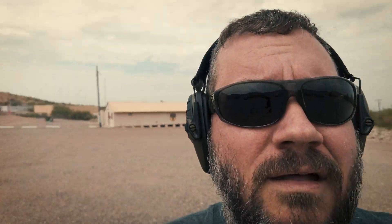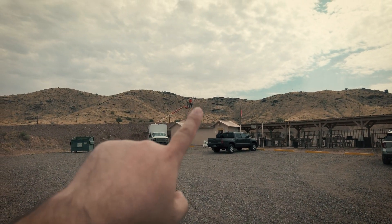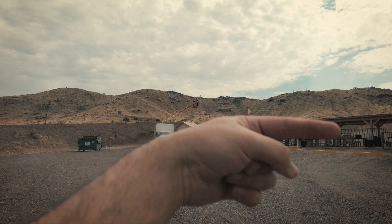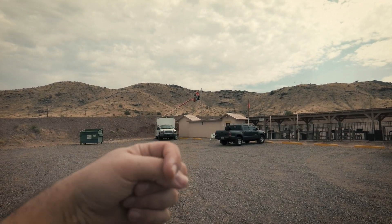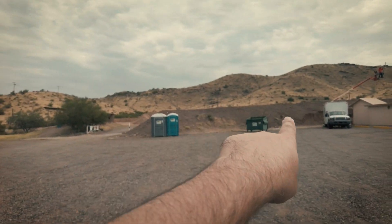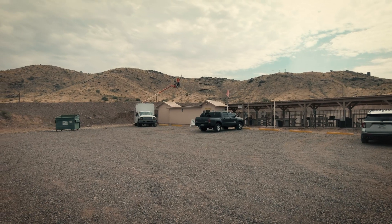The old cameras they had, they only had a few and I don't even know if they work anymore. So what we're doing is Herb is up there putting three cameras — one is going to look at the parking lot, one's going to look at the steel practice bay, and the other one's going to look at the hundred yard line. Good coverage up there.